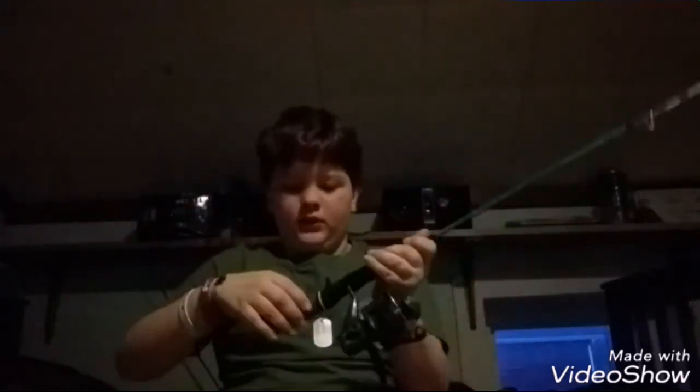Hey guys, Kyle here back with another video. Today I'm actually relining my fishing pole, so first things first, I'll be teaching you guys beginners, though I know most of my viewers already know how to do this.